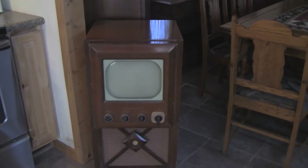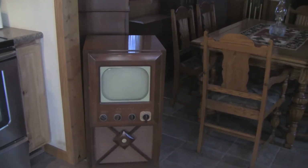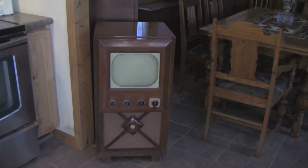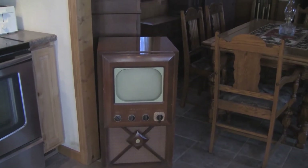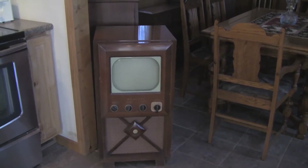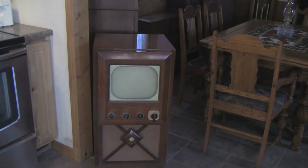I don't run these antique televisions — I don't sit down and watch television on them. For me, what they represent is my experiences as a child growing up with television through the 50s. They're museum pieces.